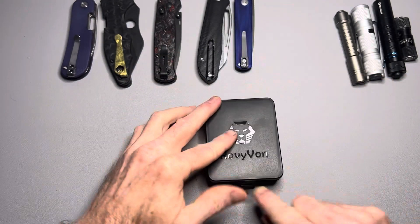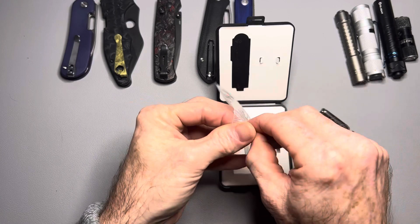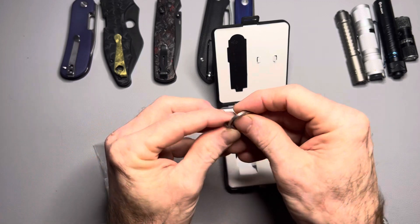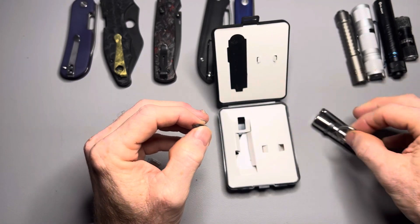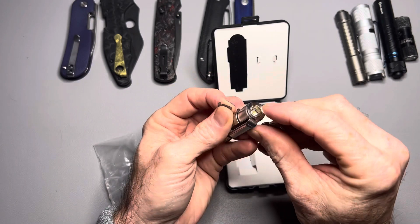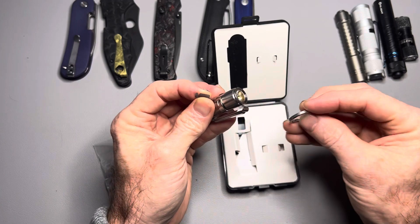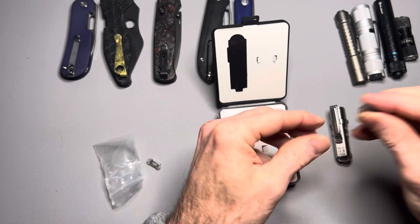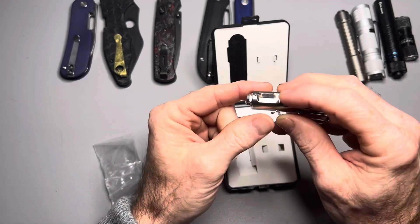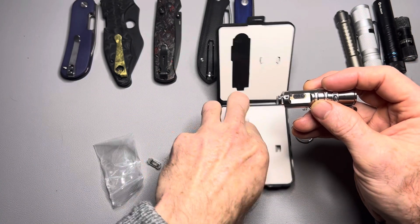It comes in this box right here that you see. It comes with a pocket clip, but it also comes with a keychain ring that you can put on the end of it if you want to carry it on a keychain. I don't like to carry a flashlight on a keychain because the lens ends up getting scratched up. It is USB-C charging and it comes with an additional cover in case you were to lose it — you have a spare.